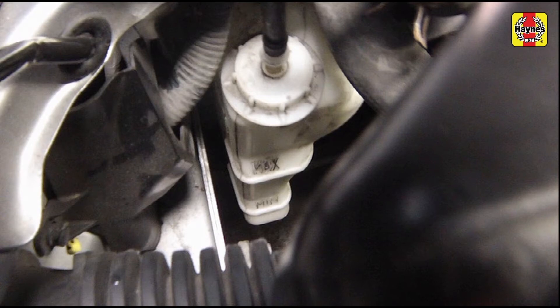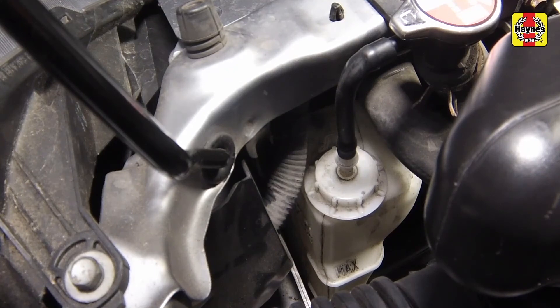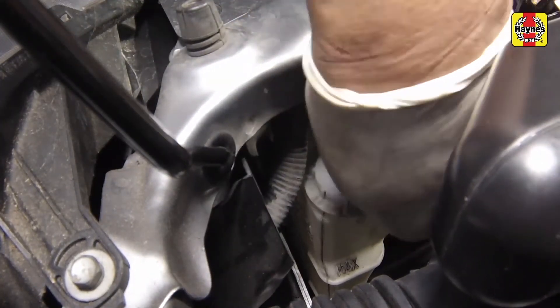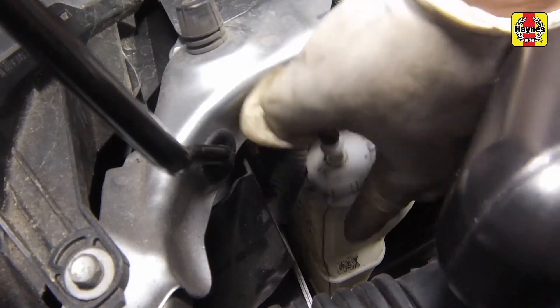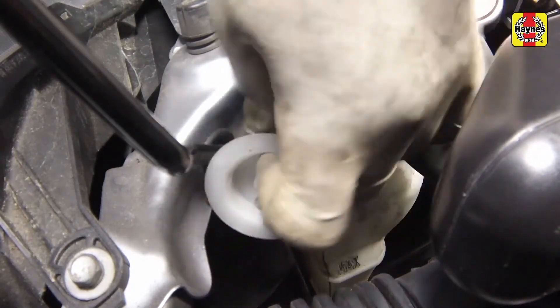The coolant level should be checked regularly. It must be between the maximum and minimum lines on the tank. If it isn't, allow the fluid in the tank to cool, then remove the cap from the reservoir and add coolant to bring the level midway between the marks.